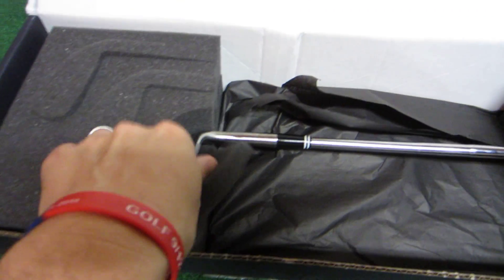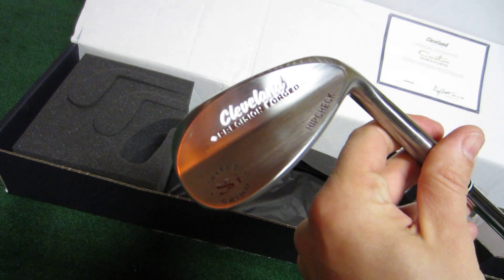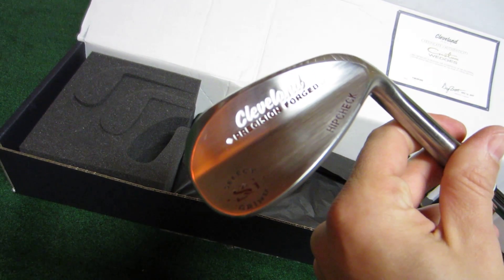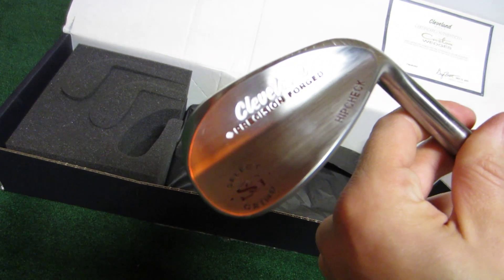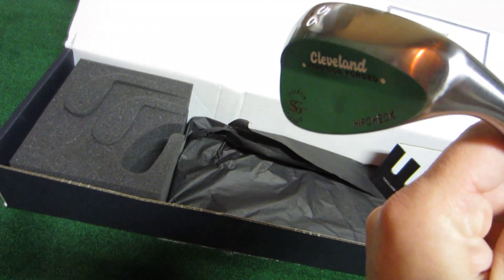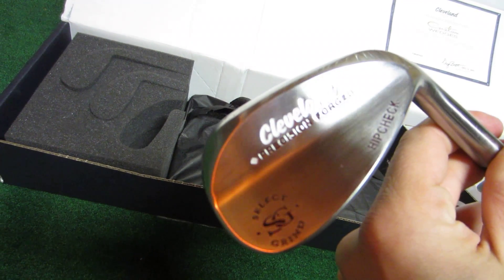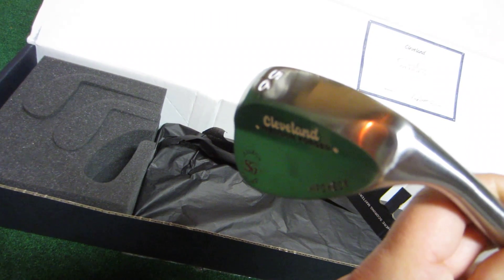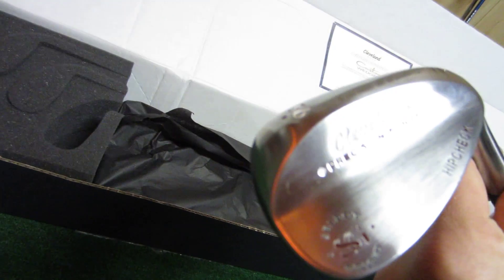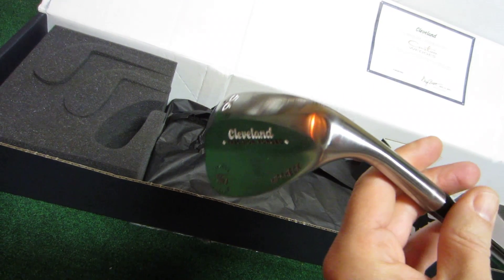Let's take a look at the wedge. There's three finishes you can get: black, which also has several skins you can add to the back of it — like an argyle, sunburst, a checkered. And you can design your stampings with all of them as crazy as you want. This is pretty reserved. This is a raw finish, but it allows for a custom grind. As you can see, there's a nice heel grind and also a toe grind on there. And the last finish is standard chrome.